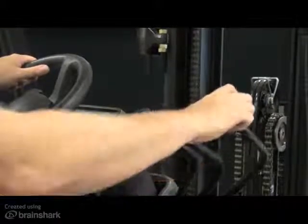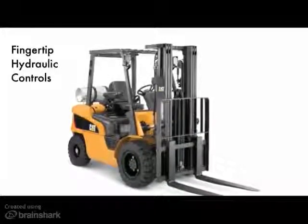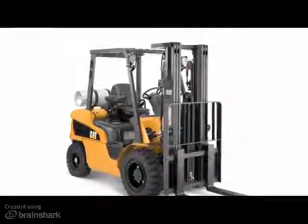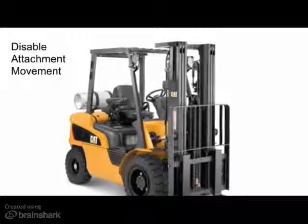Additional levers associated with attachments may move regardless, as a result of the handling load or of their own weight. For those units equipped with the optional fingertip hydraulic control, the same basic principles apply. However, with fingertip controls, you will also disable attachment movement.